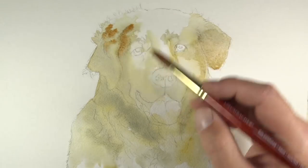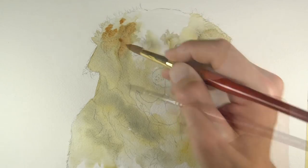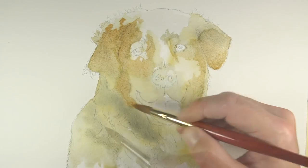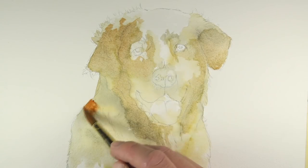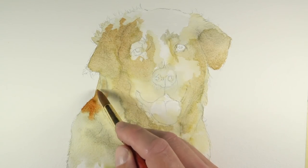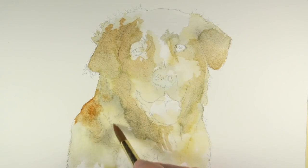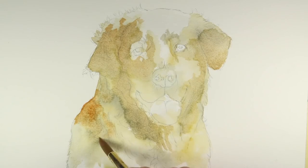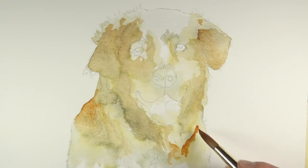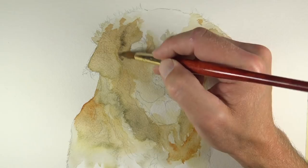We can pull the color into areas where the value is more of a middle tone, and even into some of the lighter value areas. As each application is allowed to dry, you'll notice that it dries quite a bit lighter. This gives us the ability to gradually push the full range of value necessary to complete the painting. There's no rush to develop the darker values quickly — this is more of a gradual process as the overall darker tones get gradually darker.